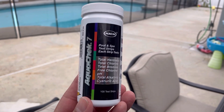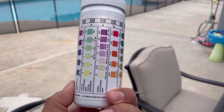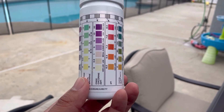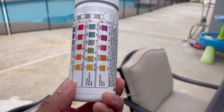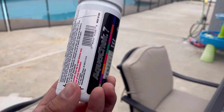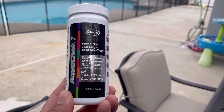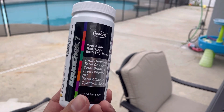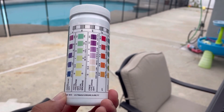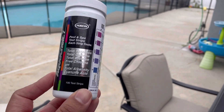I test my pool chemistry about twice a week to ensure that my levels are within range. Every other week, or sometimes once a month, I test it with a more advanced test kit such as my ColorQ7, which I'll be doing a review on shortly. This is my go-to when I need to quickly check my pool chemistry. It's not as accurate as a liquid test kit, but it's at least a quick way to check.